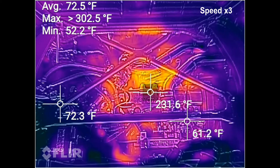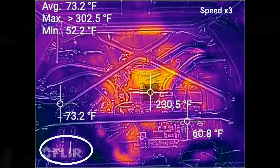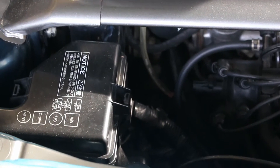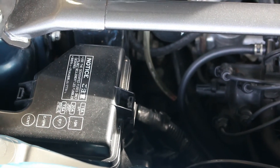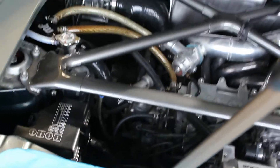At about 13 minutes, I noticed heat appearing on the fuse box, which was kind of concerning initially. But what I ended up realizing is that there was actually sunshine coming in through a window in my garage, shining directly onto the fuse box and creating heat in that specific area. So I found that interesting.